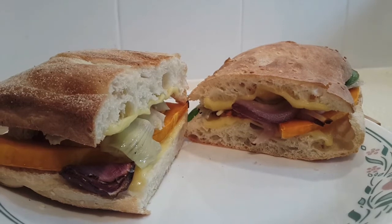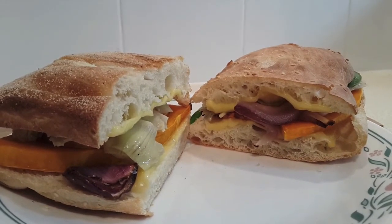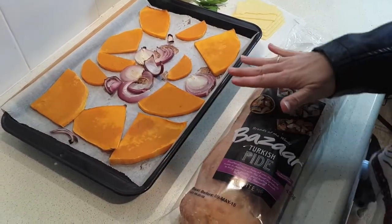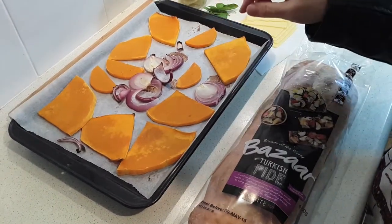Today I'm going to show you how to make these delicious cheese and pumpkin Turkish bread sandwiches. They're a vegetarian sandwich and they're really, really good. I've got my ingredients assembled and I've partially started on it, because what you need is some sliced and already roasted pumpkin and onion.